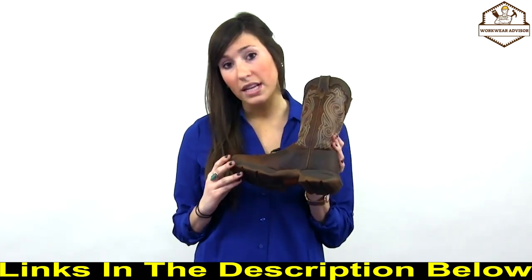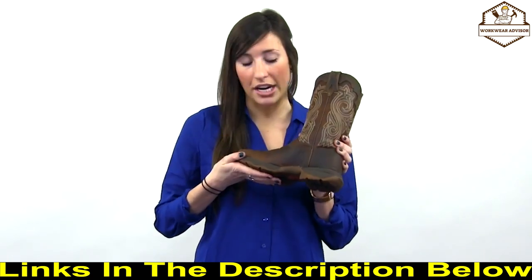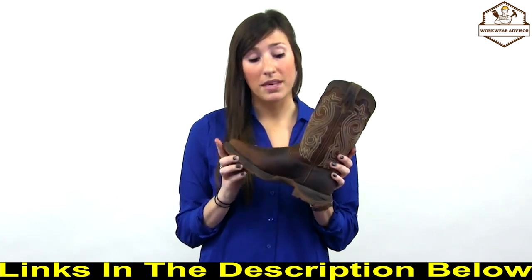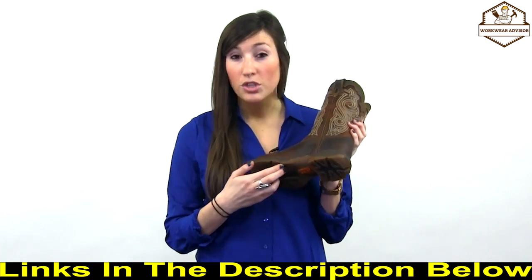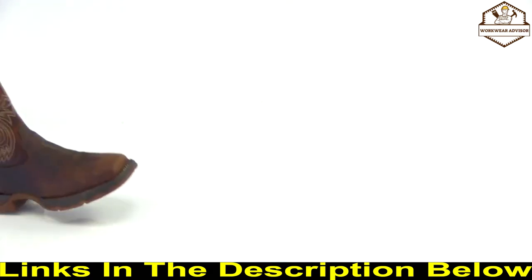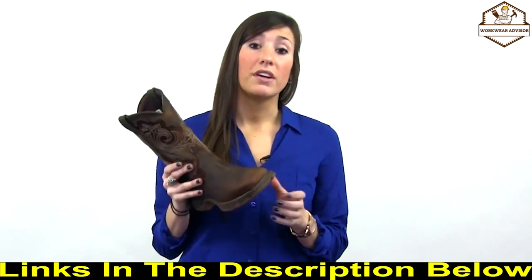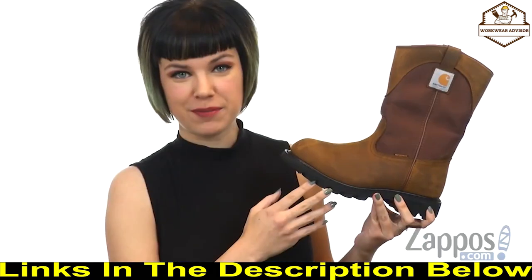The outsole is a dual-density outsole consisting of rubber on the bottom for slip resistance and traction, with a molded EVA midsole to help keep the boot lightweight and comfortable. There's also a rolled shank area that allows you to move in and out of stirrups easily. This boot is perfect for riding and work — get your Lady Rebel by Durango today.